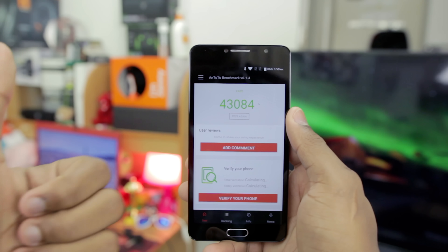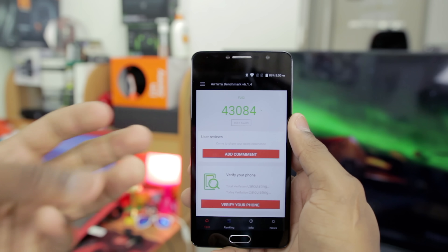The phone was idle, and on completing that test I got a score of about 43,000-ish, in the 43,000s. I was pleasantly surprised.